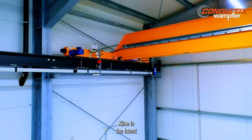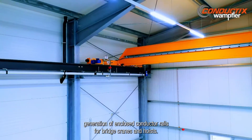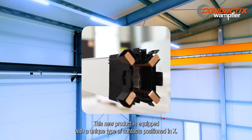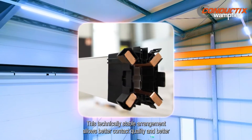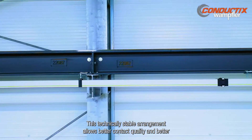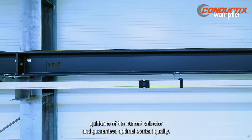X-Line is the latest generation of enclosed conductor rails for bridge cranes and hoists. This new product is equipped with a unique type of contacts positioned in X. This technically stable arrangement allows better contact quality and better guidance of the current collector, guaranteeing optimal contact quality.